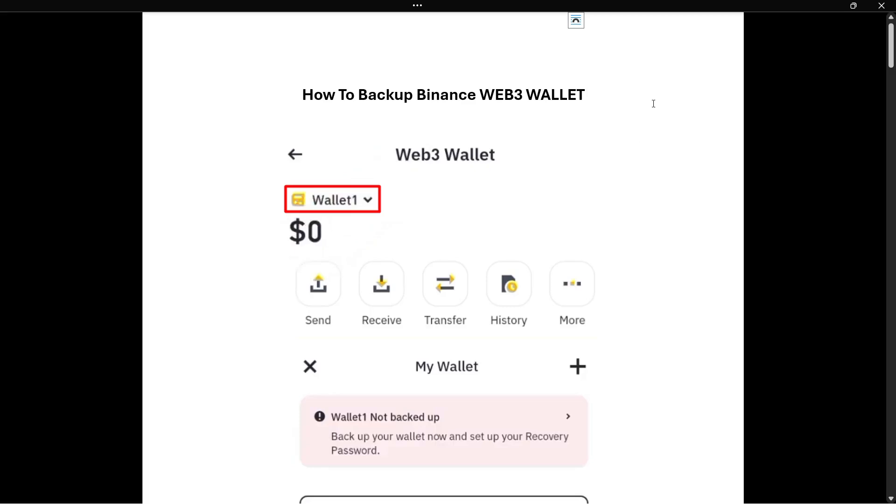In this video, I'm going to show you how to backup your Binance Web3 wallet. It's actually quite simple.